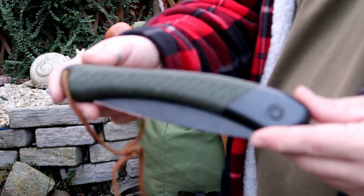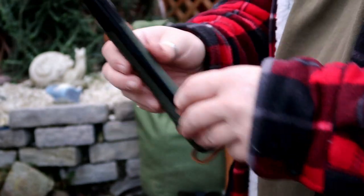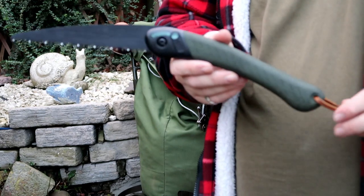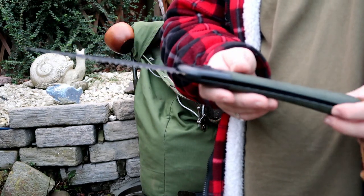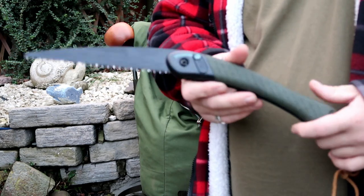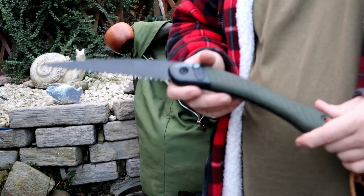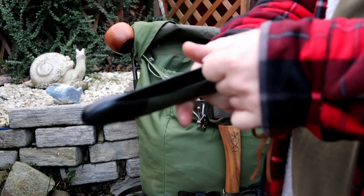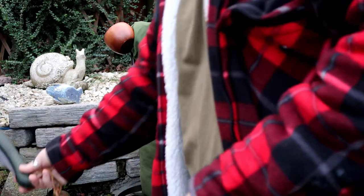You've seen this before - this is the Bahco Laplander saw. These are great saws that eat through everything, and for beginner bushcrafters especially they're a very good tool to get into before you start getting more traditional stuff. I might add a different kind of saw to this kit at some point, but the Laplander is ideal for cutting wood, building shelters, and all sorts.